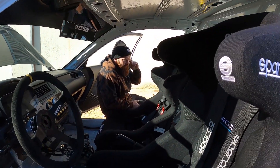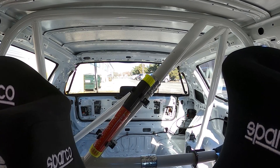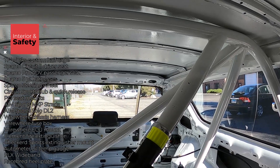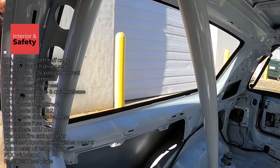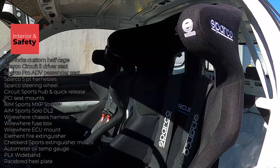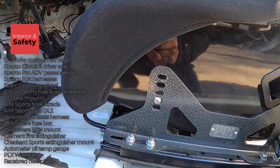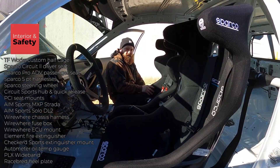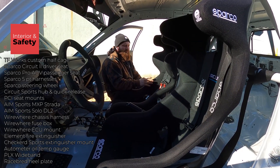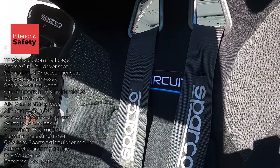Inside the car, the cage was previously installed when I bought it — I believe it was done by TF Works. It's a half-cage, six-point, no door bars — being that it's just an HPD car I felt it was more than enough for safety. I went with the Sparco Pro Advanced passenger seat and a Circuit driver's seat, full halo. I wasn't originally going to go with the full halo but why not? They're the same price, and it helps with the HANS device to keep your head from shaking. Safety is never a bad idea.